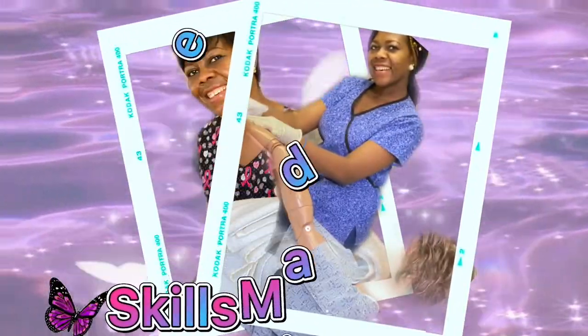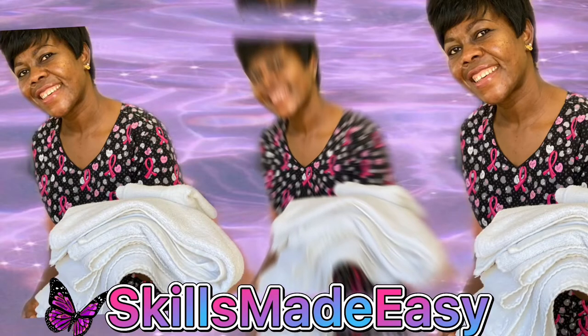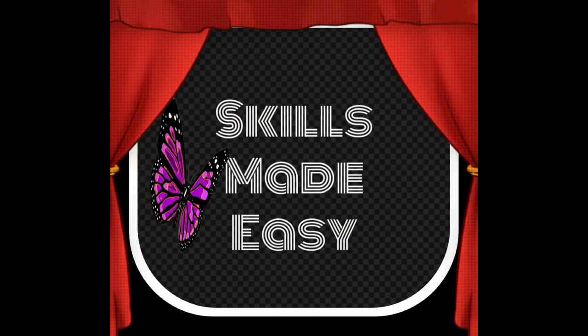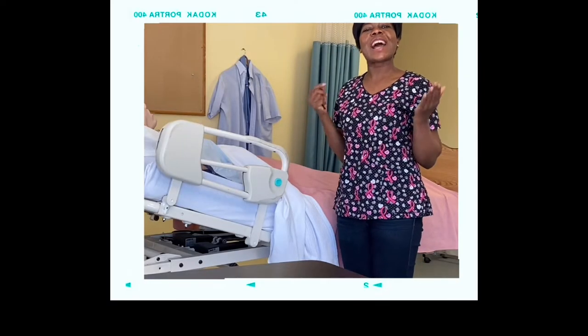Skills Made Easy is the way to go. Hello and welcome to Skills Made Easy. Today our video is on how to make an occupied bed. I've seen so many of us struggle making an occupied bed. As always on this channel, we are going to make it very easy for you. So if you are interested to see how easy you can make an occupied bed, stay tuned.